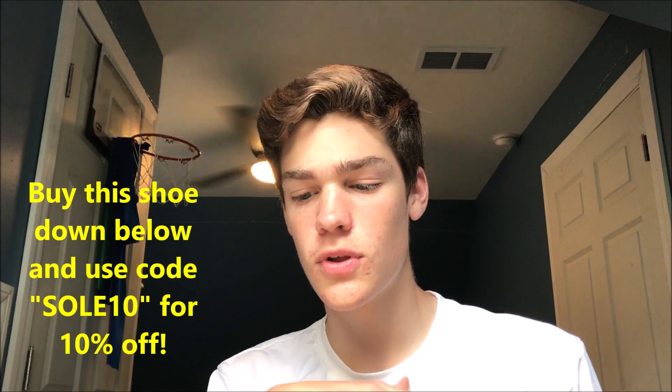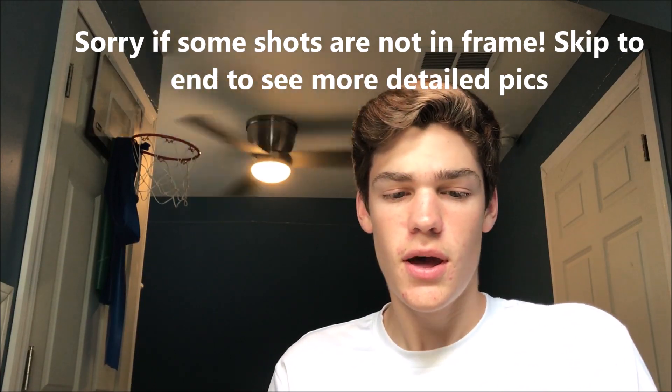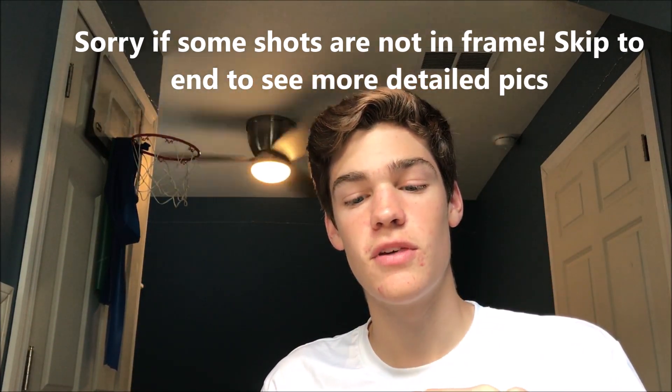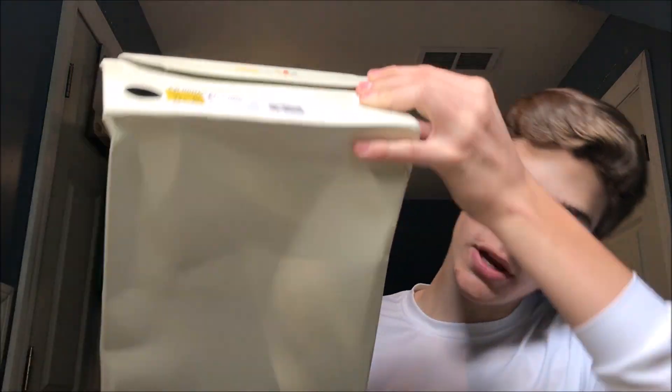These are super cool shoes. They are obviously unauthorized — not 100% real. The real authentic ones go for around two thousand dollars on StockX, maybe even more. One source I was looking at said that these NMDs are the sixth rarest in the world.